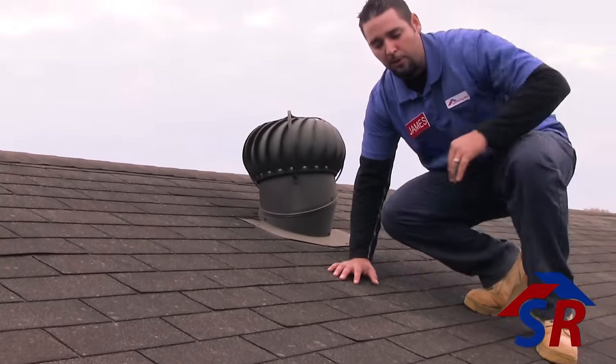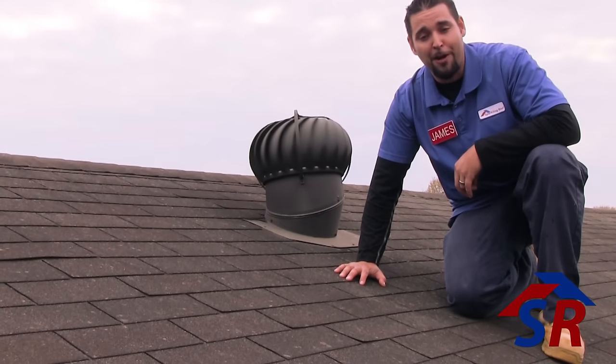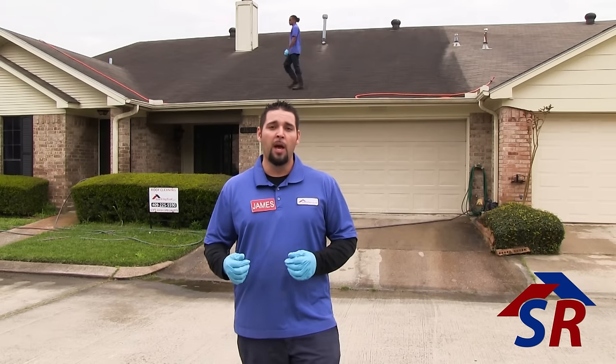Next we're going to actually treat the roof, and this requires a minimum of two persons. The next phase is the treatment — it's the most fun — where we're going to actually kill all that algae and make the roof look brand new again. This requires a minimum of two persons: one on the ground doing cover spray while the specialist on the roof does the treatment.